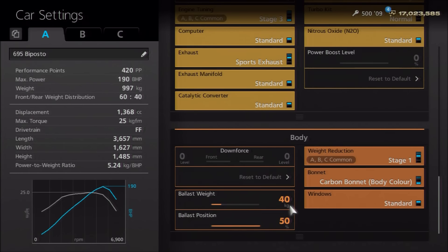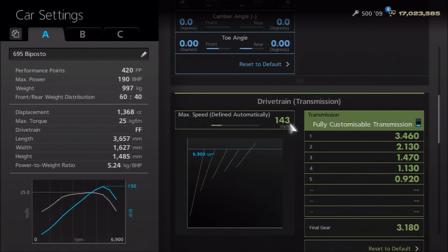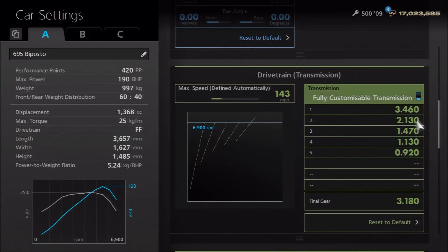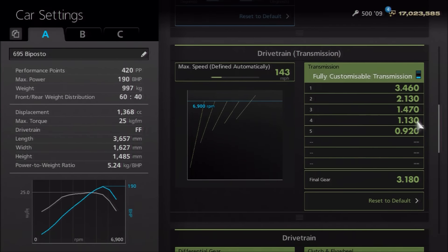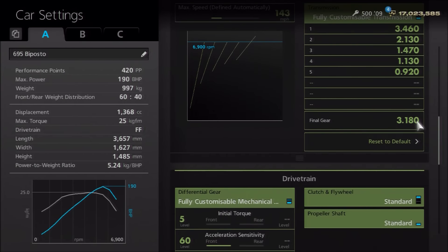Finally, for the gearbox, we are running the real ratios of the BiPosto model. You want an auto setting of 143, then individual gears of 3.46, 2.13, 1.47, 1.13, and 0.92, with a final drive of 3.18. As you can see, it pretty nicely rounds off to 420pp, which isn't really a level that many people race at, but it means you can get it down to 400 or more likely up to 425 if you need to. So that's it for the build and the appearance.